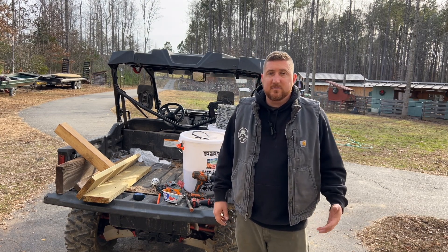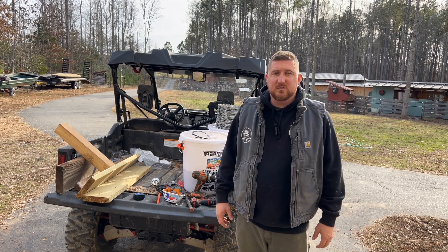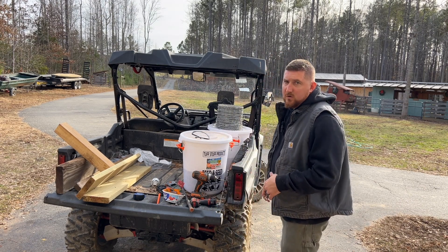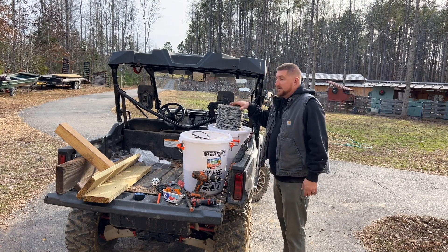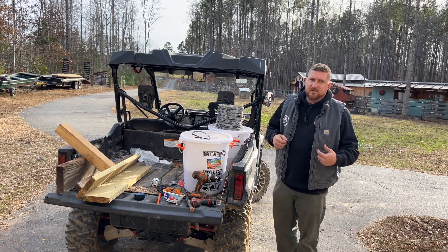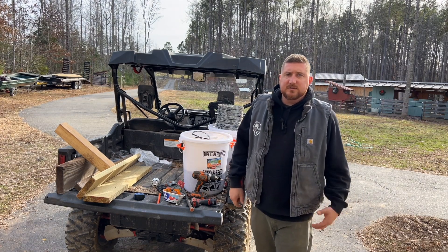Justin from Stonewoods Farm here today. We've got a quick little project we need to do — we need to run some barbed wire on one of our fences. The whole plan today is to build a rack to hold the barbed wire so we can unravel it and stretch it out. Let's get started.